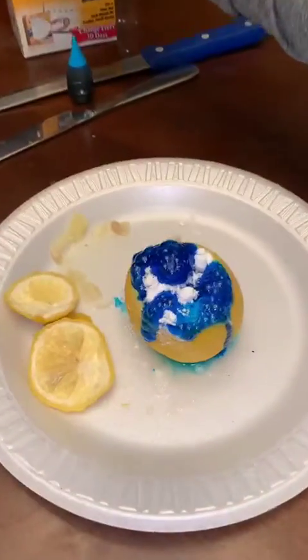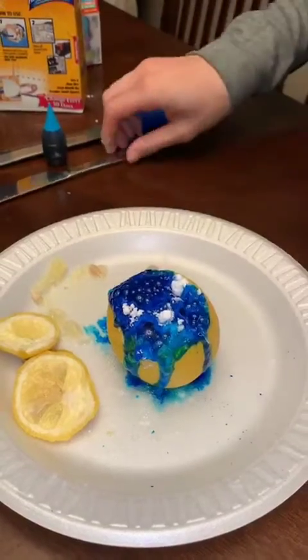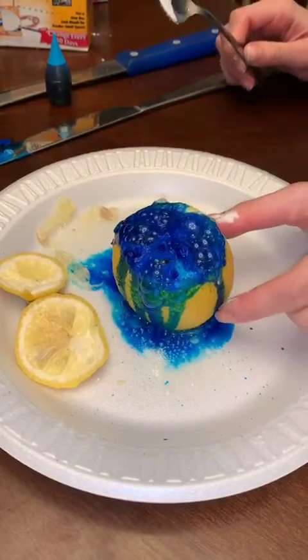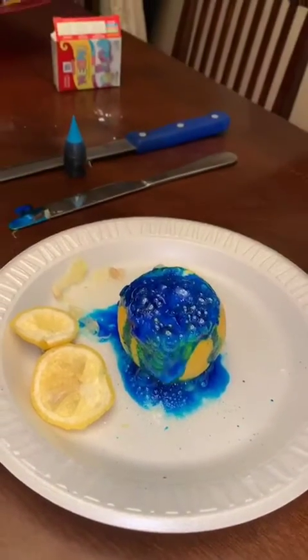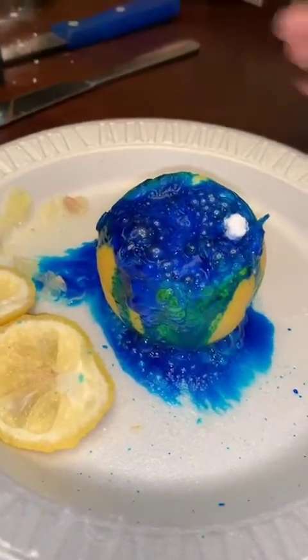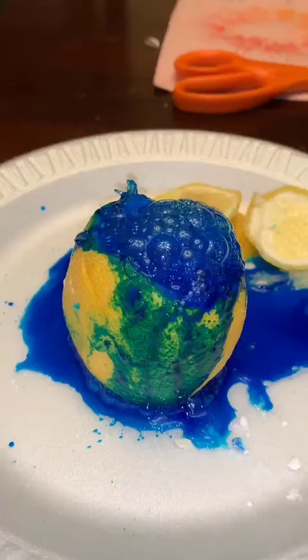Do you guys see it? We're making a lemon volcano. Do you guys see it erupting? Do you guys see the volcano? It's erupting. Once you guys let it sit, you'll start to see it erupting even more. Very, very cool friends.